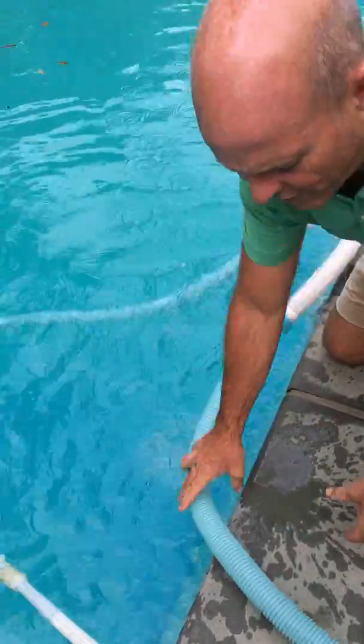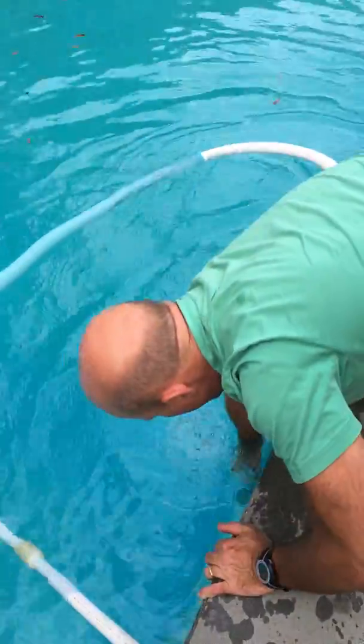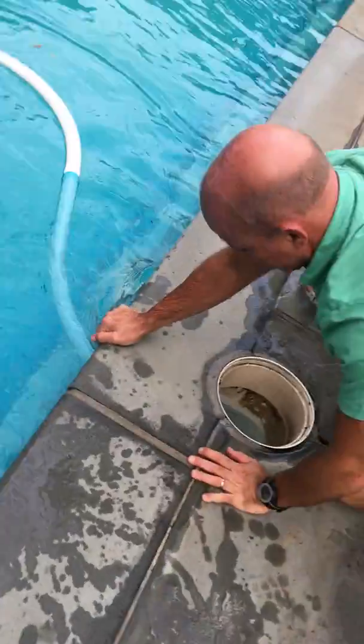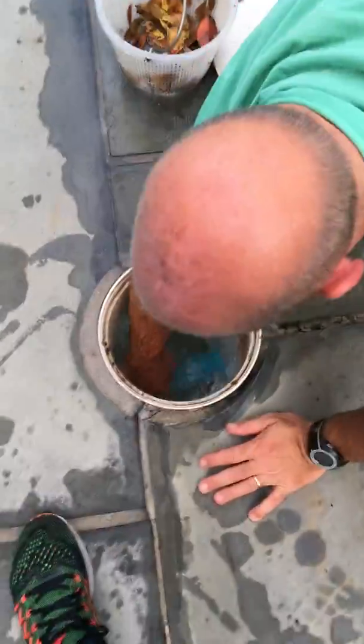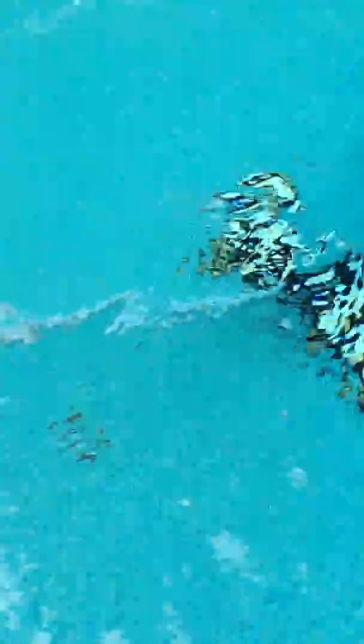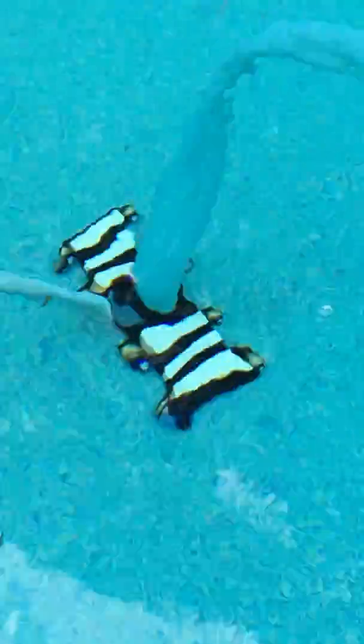I'm just going to do this fast so you're not watching a video forever. You come over here and point it down — you can see that hole, you're not gonna be able to miss it. It sucks it in there, and presto, you pretty much have a water vacuum cleaner. I already cleaned this today so there's not many leaves down there, but you can see the leaves coming up.